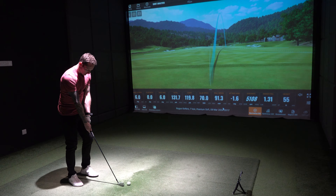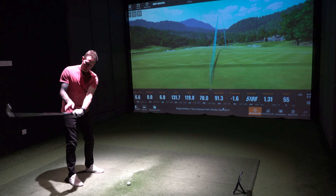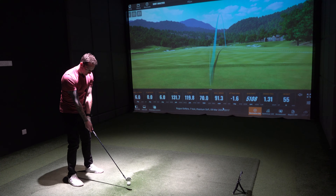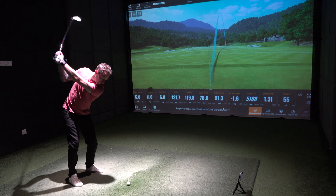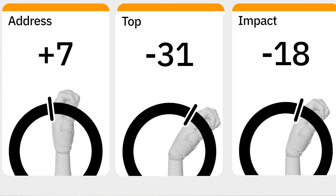Alright Jay, take three more shots. Now that you're aware, you need to get a bit more of a bow at the top. That's right. Wow, straight away — at the top there, you've got the bow. Got the bow. Impact position still fairly flat. Maybe you want to try and get a bit more of a bow at impact as well.